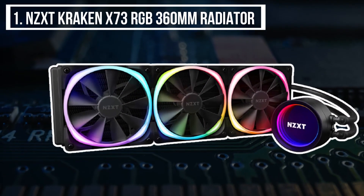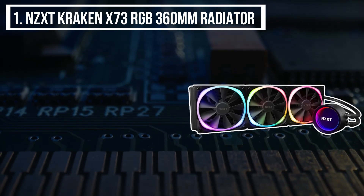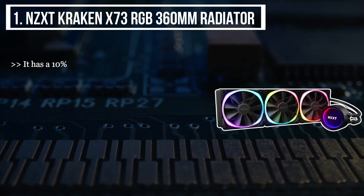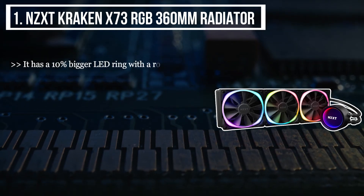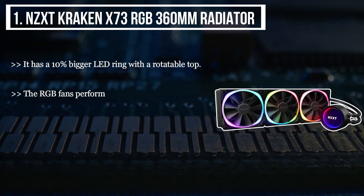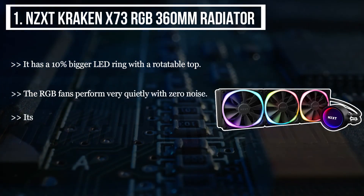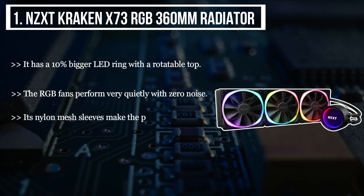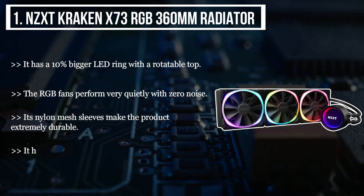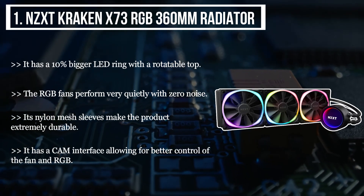The final product we have is the NZXT Kraken X73 RGB 360 millimeter radiator. It has a 10 percent bigger LED ring with a rotatable top. The RGB fans perform very quietly with zero noise, and its nylon mesh sleeves make the product extremely durable. It has a CAM interface allowing for better control of the fan and RGB.